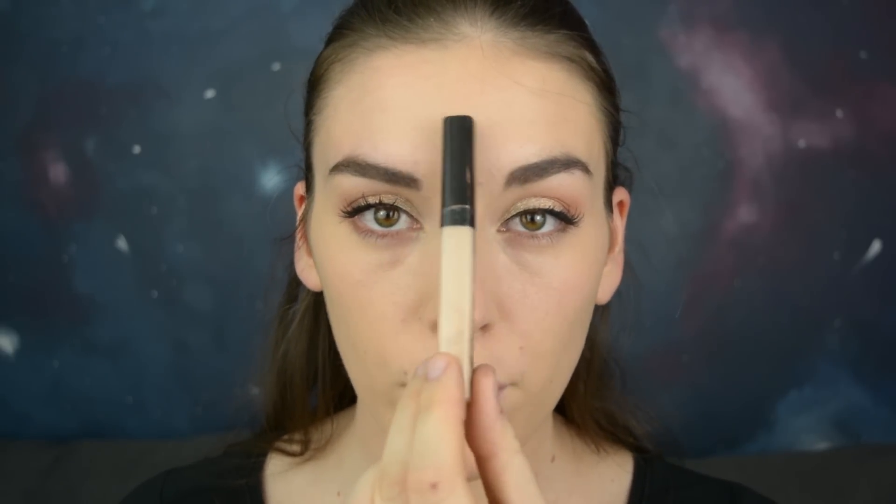Next I'm using the Fit Me Concealer by Maybelline in the color 15. I'm going to use this to highlight and conceal my under-eye circles, highlight my forehead, the bridge of my nose, and my chin.